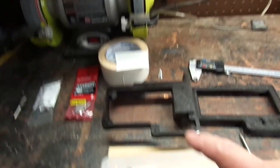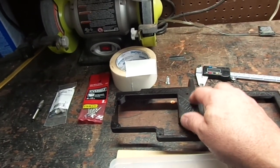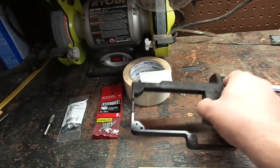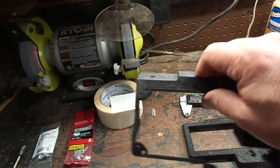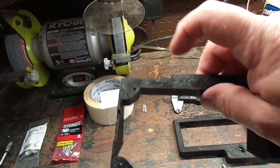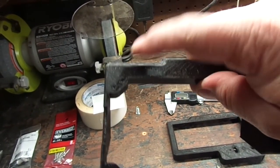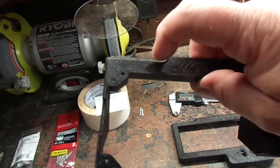When you follow the link from Printed Solid it will take you to probably the wrong file, so you need to look at the remix section. If you have the auto bed leveling Robo 3D R1 Plus, you need the one that's got the cutout — that's for the bed rails or for the bed to clear.